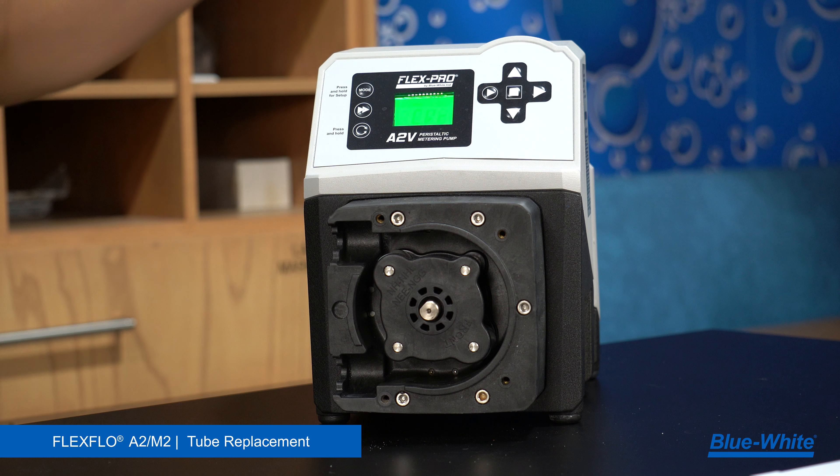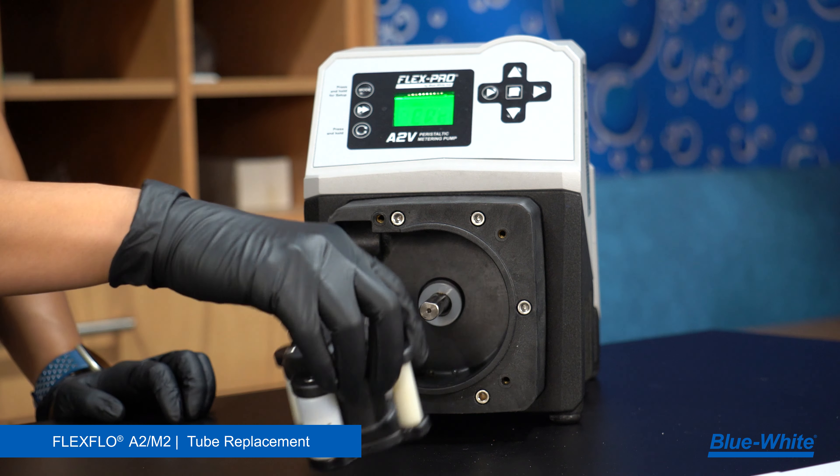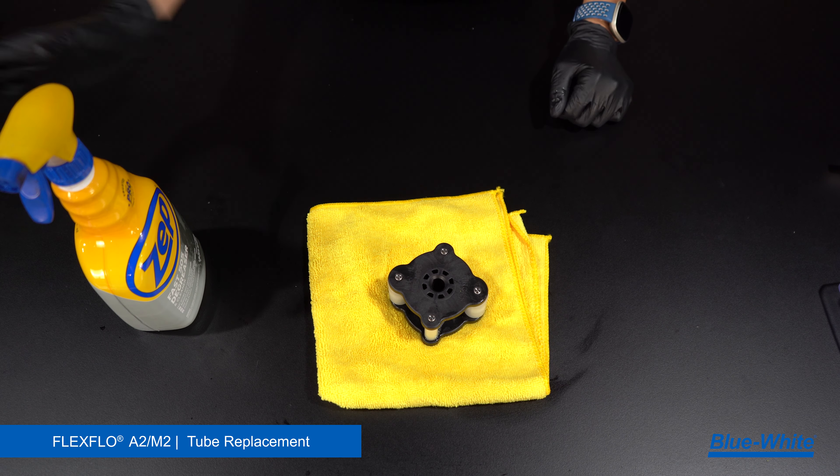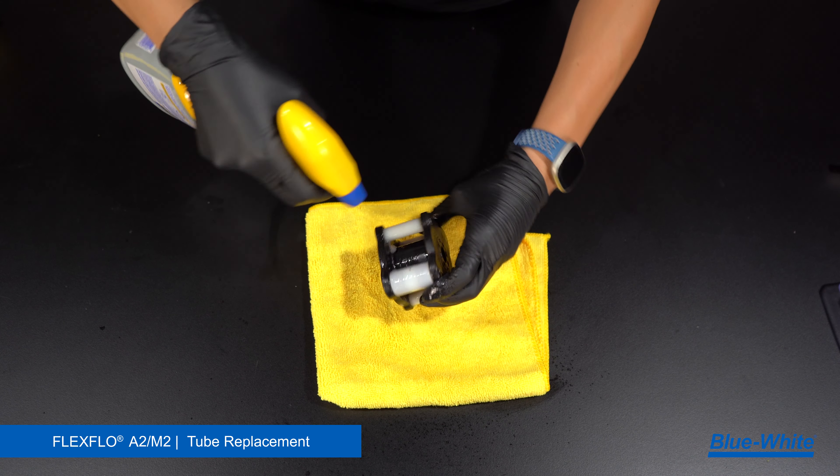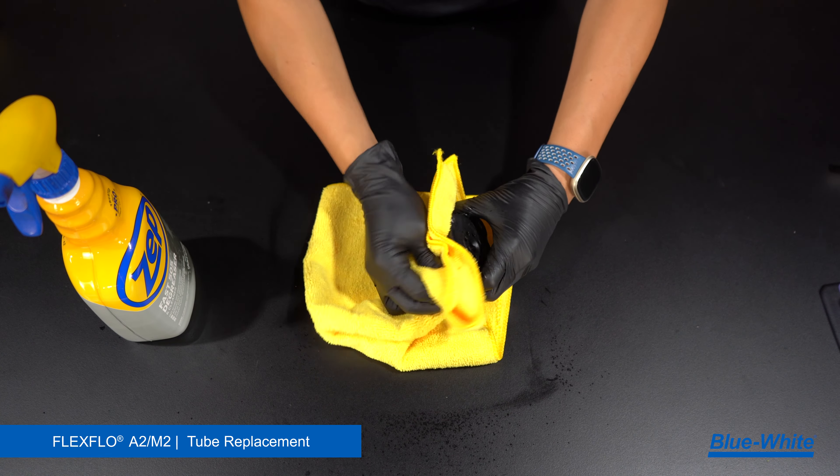Stop the pump. Next, remove the roller assembly and the white washer behind it. Now we will clean the pump. Begin by cleaning the roller assembly — remove grease, chemical, or debris from the roller assembly with a degreaser and rag.